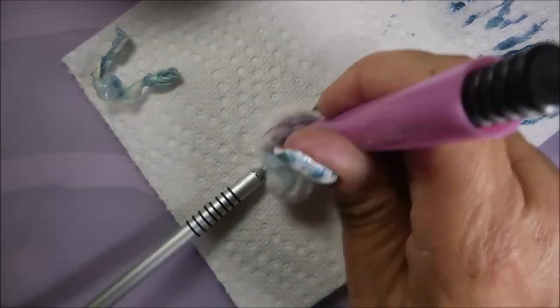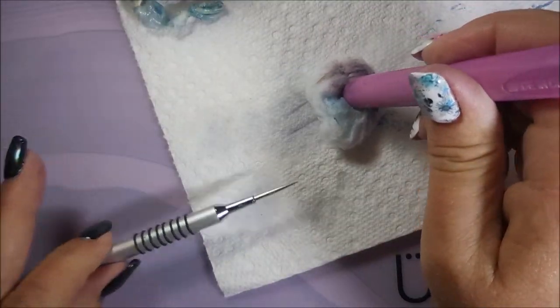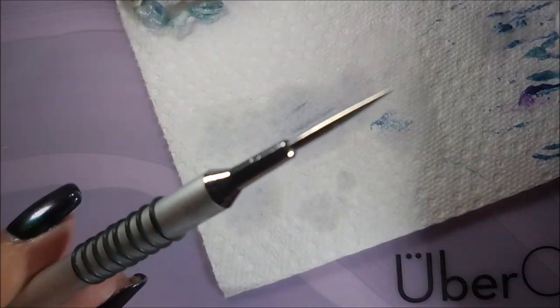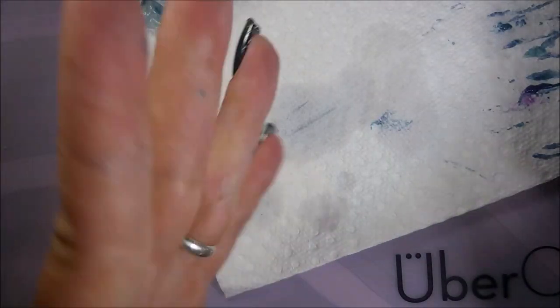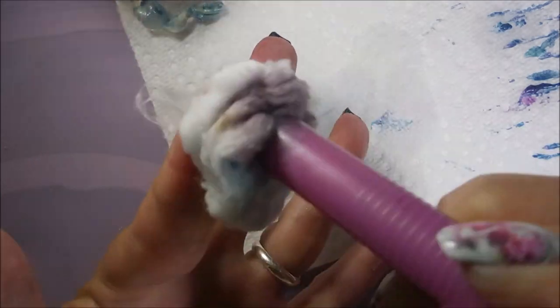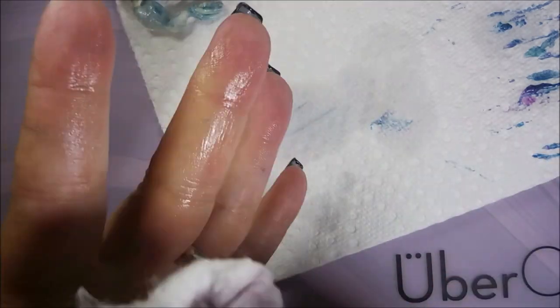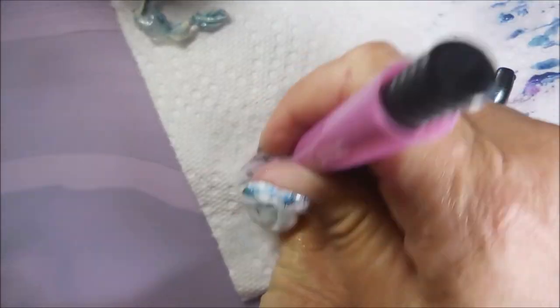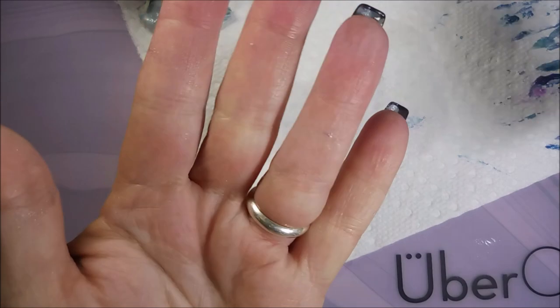So there you have it. I'm cleaning off that tool — somebody had asked me before how I clean that tool. I just take my little cotton ball and wipe it clean so it'll be ready for next time. And since I got that cotton ball out, I'm gonna get some of this big stuff off that went past my little barrier, because I am a messy, messy polish player.